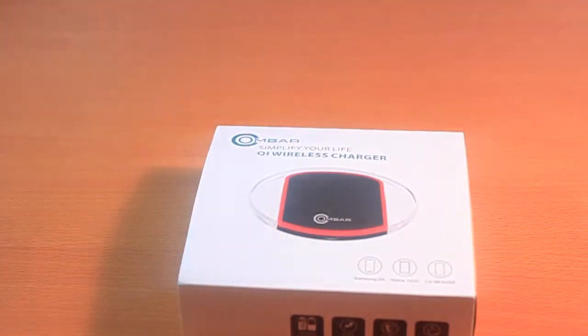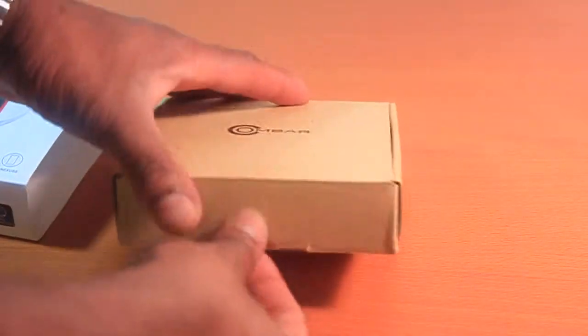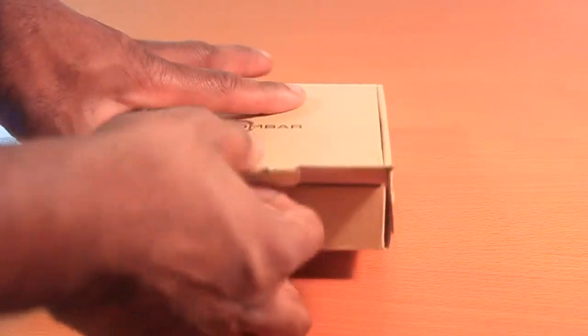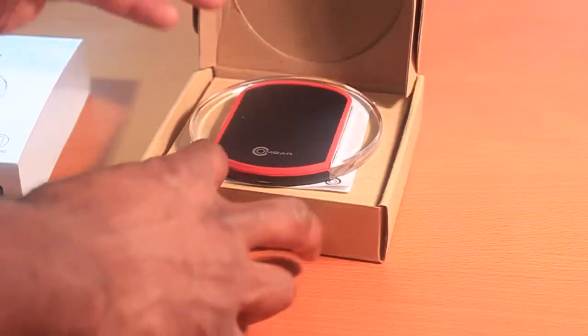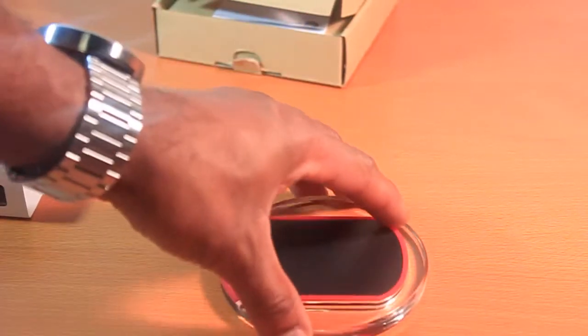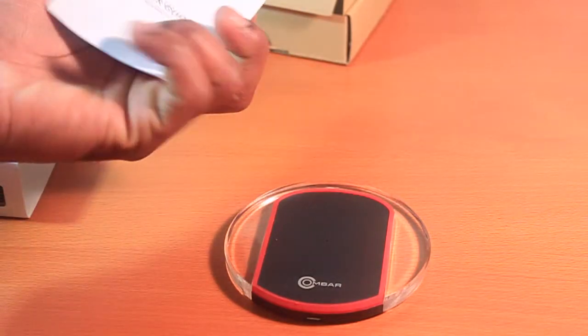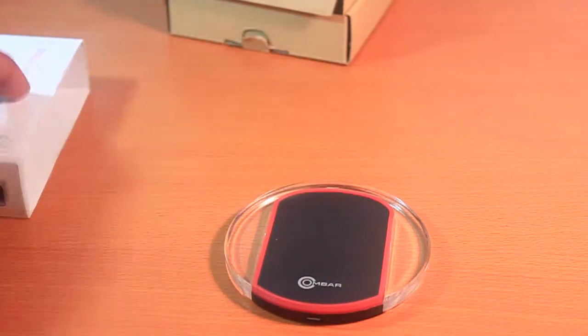Alright, let's get cracking. So you've got a micro USB port. This feels plastic, and this red part appears to be rubber. This looks like glass but it's actually some kind of plastic. We've got rubber grips on the bottom to prevent sliding. It's pretty nice — I like the design, it's like a disc.